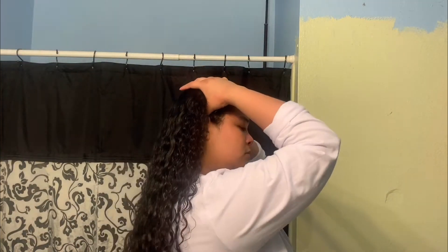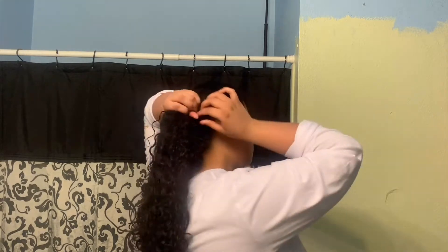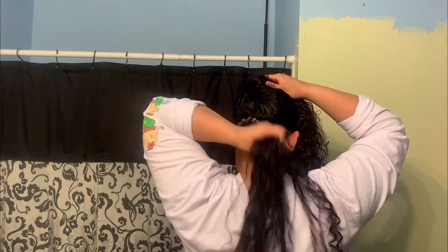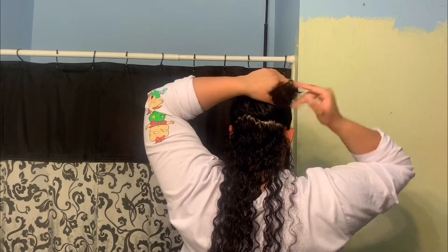I remove my hair, get it ready, and I do my little part in the back to prevent tangles from happening. It doesn't really matter how much hair I use as long as it is hidden from the rest of my hair — a good amount, not too small and not too big, but this is a little big.